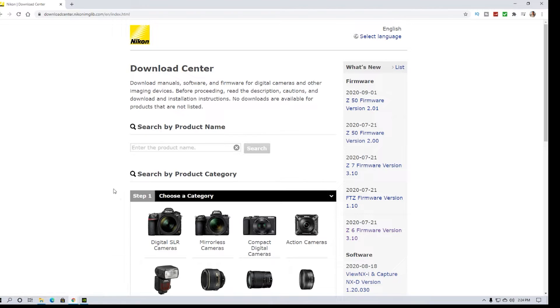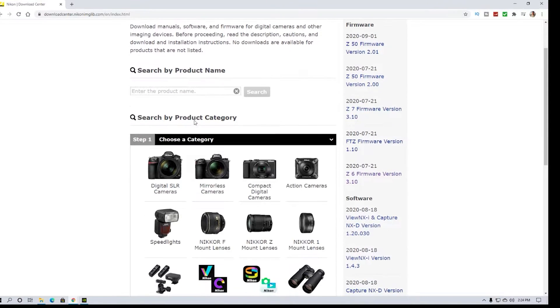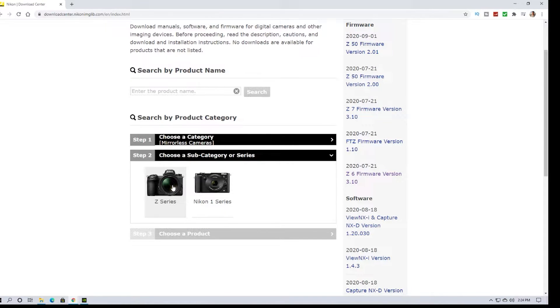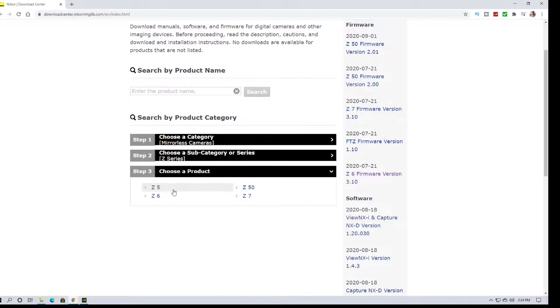Here we have the Nikon Download Center. Just type 'Download Center' in Google search and this should pop up. Then choose a category — it's DSLR, mirrorless, compact, or action cameras. We're going to go to Mirrorless, then Nikon Z Series, because I'm trying to update my Z6.